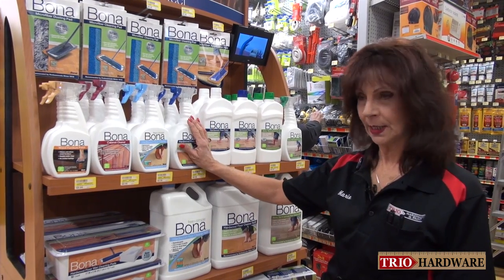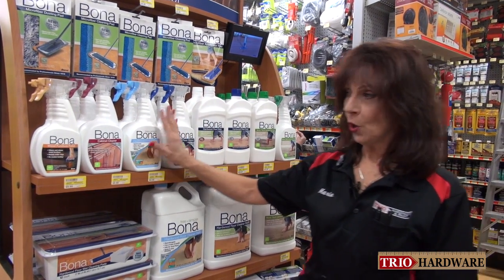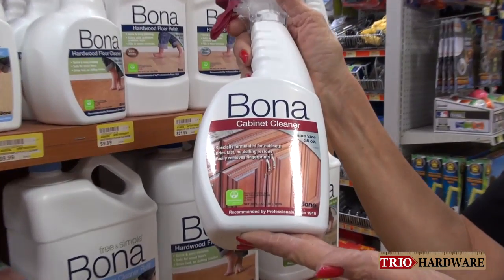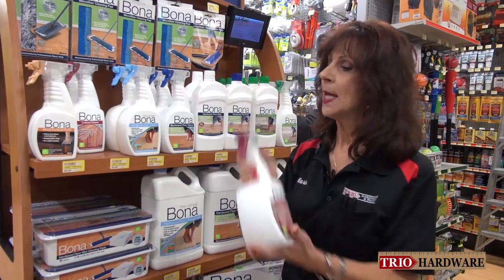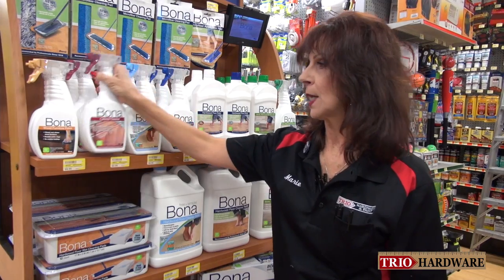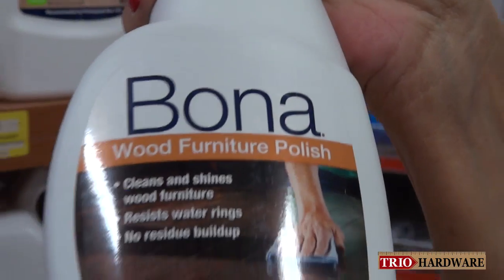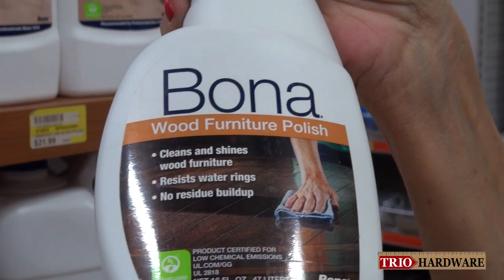I think we've covered the floor cleaning products. I also want to mention that Bona makes a cabinet cleaner for your kitchen cabinets — you get that grease from cooking or residue, and this will clean that off. This is a great product. They also make a wonderful furniture polish, so try these products also. They're excellent.